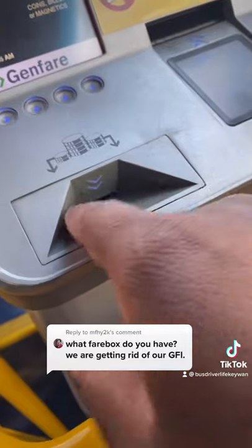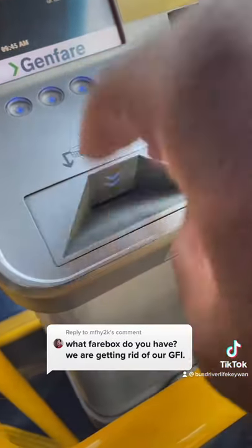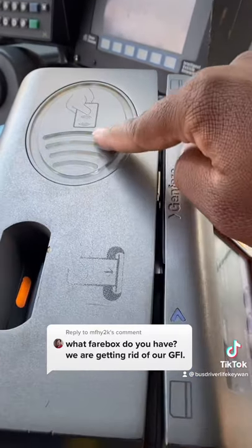All the coins go in here, and it has to be one at a time. A lot of people will try and just drop all their coins in there, and that's just not going to work. And here's the top — we don't use this.